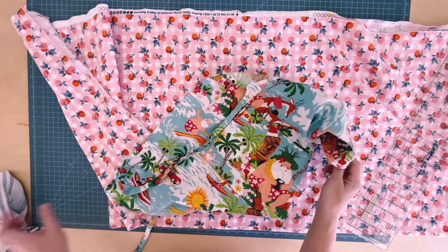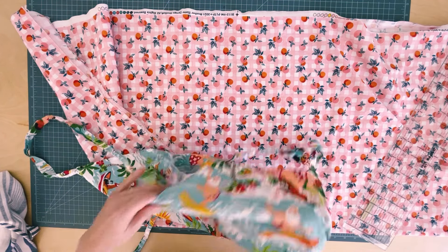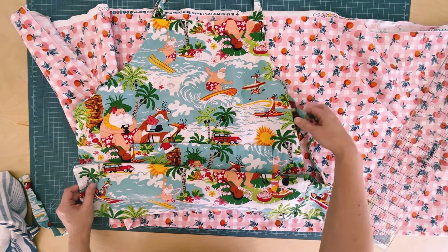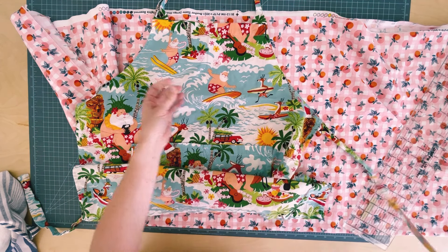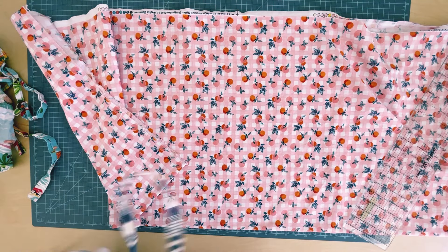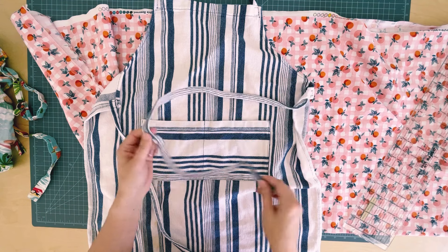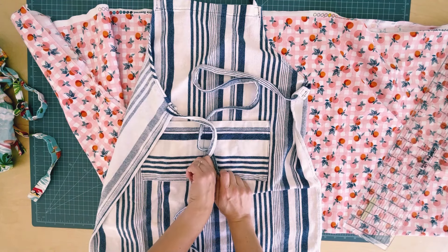I altered this to make the straps longer so they go around my waist and tie in the front, which I think gives it more of a modern look. You can also use my mom's method with the wider straps. This Christmas apron has wider straps intended to tie behind the waist. I made another version where the straps are skinnier and more floppy — they go all the way around your waist and tie in the front, and I like this one best.